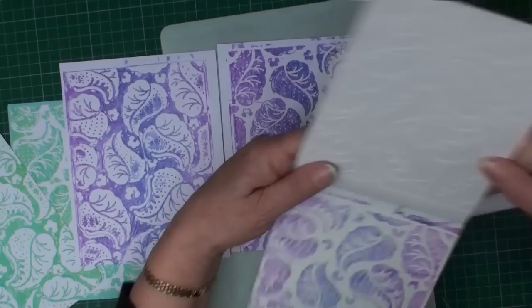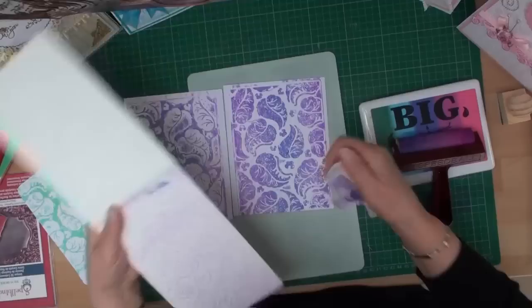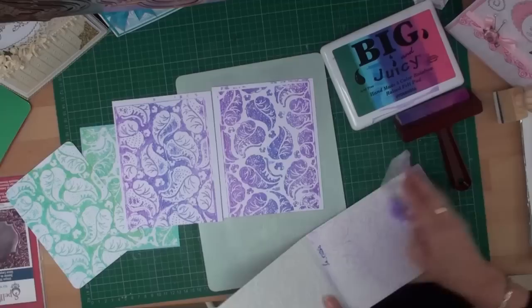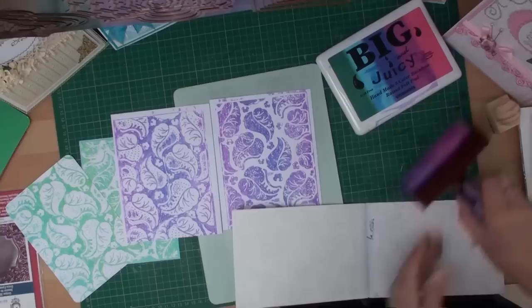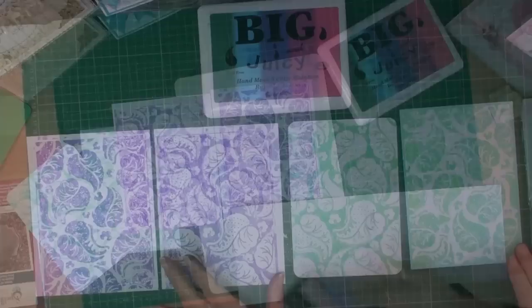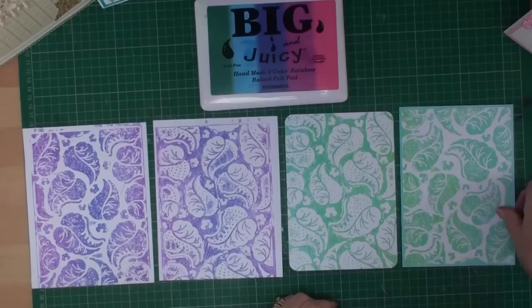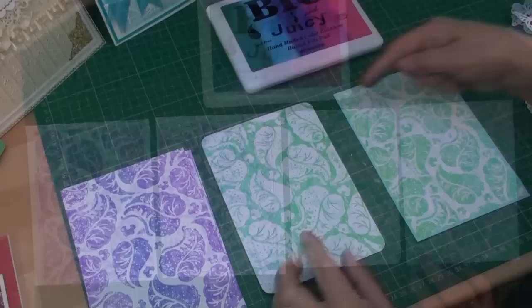Once it's been embossed, open your folder — and there is the card with the leaves coloured. So there you have the two different effects. Just to recap: if you want the leaves to be white, feel the board, feel the raised areas, and ink up the opposite side. If you want the leaves to be coloured, ink up the raised side. Once you've done that, clean it off with your baby wipe and clean your brayer with a piece of kitchen roll. Then trim your card down and add it to a piece of card that complements your colour scheme, and you're ready to add it to a card.